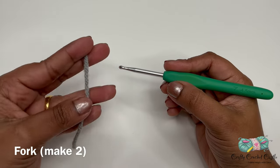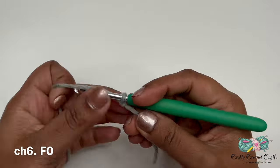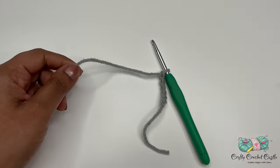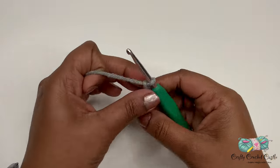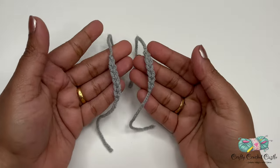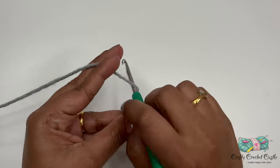For the fork, take gray yarn, do a slip knot followed by chain six, then finish off leaving a tail. Make sure to crochet one more fork piece. Now let's crochet the handlebar — take gray yarn, do a slip knot followed by chain ten.